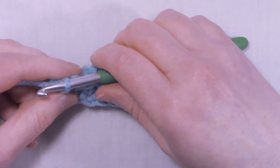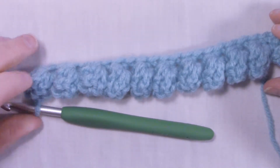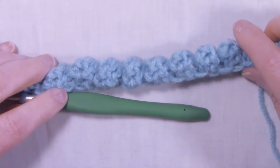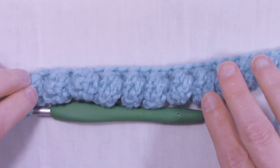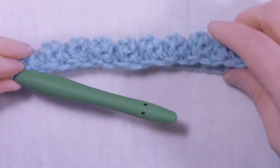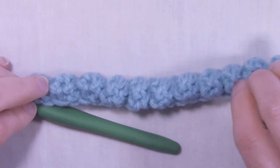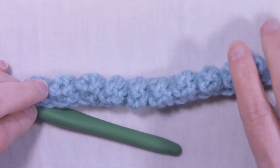I'm at the end of row two — we have our row of popcorn stitches. Now it might not sit flat on your first row; it's going to be a little fiddly until we get another row of popcorn stitches on. But that's okay if it's a little curly — that's how popcorn stitches are because it's a very heavy stitch. So once we get another row of popcorn stitches on, you'll see that it does lay flat.